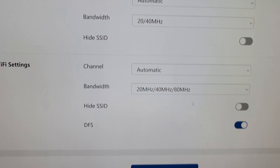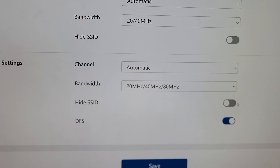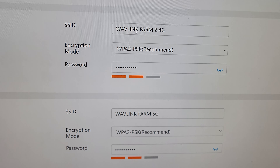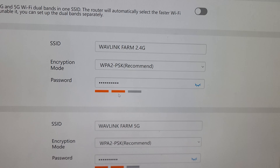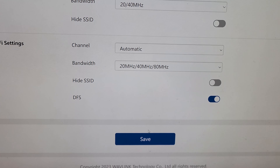Under advanced, you'll have a few more options as to the type of channel and bandwidth you're using — you can even hide your SSIDs there. We're going to call this Wavelink Farm 2.4 and Wavelink Farm 5G, because that's where we're going to be doing the demonstration. Once we've got all that set up, come down and hit save.